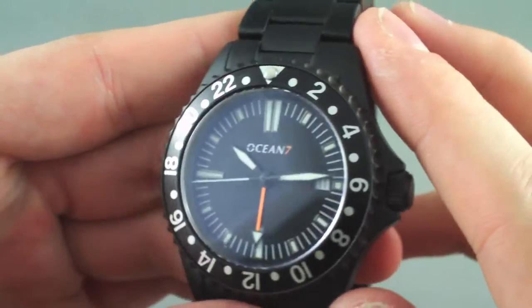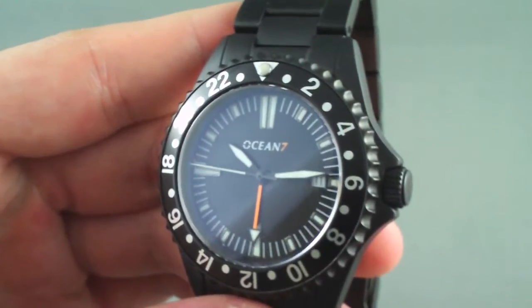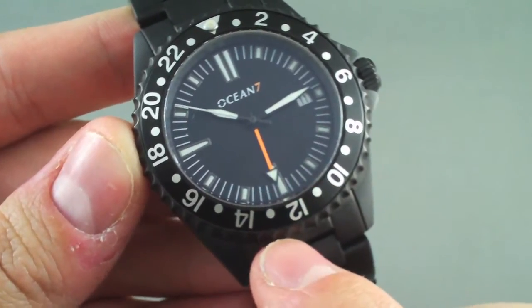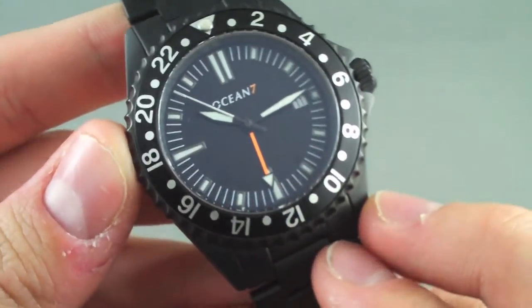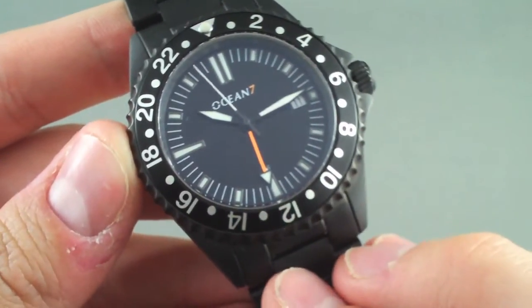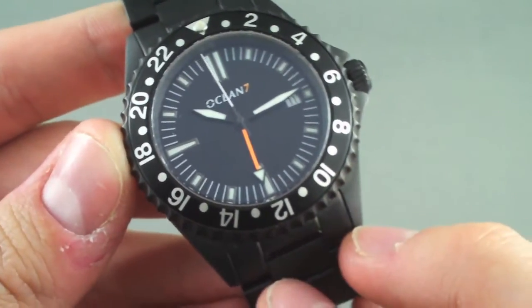It runs on an ETA 2893 II movement, with painted hands and indices in C3 Blue Luminova, so it glows blue at night. It has a sapphire crystal and 300m / 1000ft water resistance, which is amazing in a watch this thick.